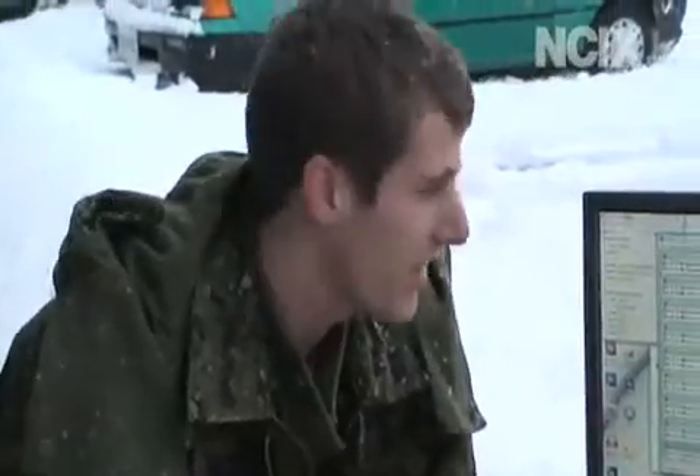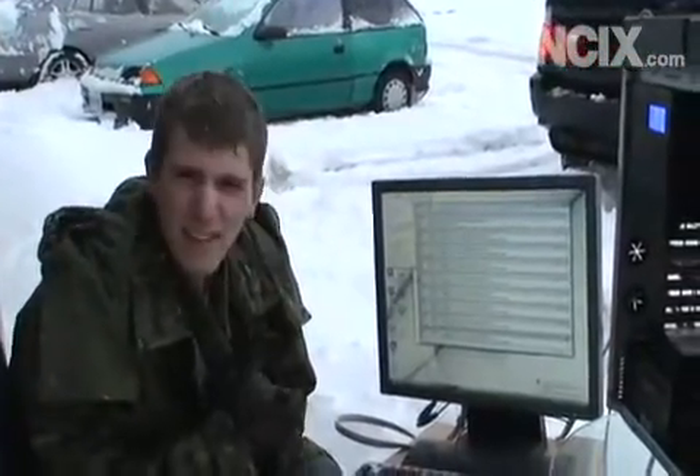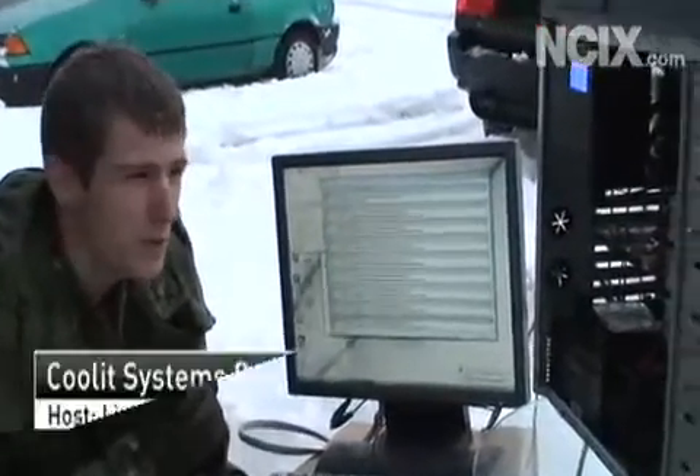Hi, welcome to NCIX Tech Tips. Today as a bit of an experiment, we decided to go out into the sub-zero temperatures outside of our office and do some testing on the new Coolit Domino ALC liquid cooler.